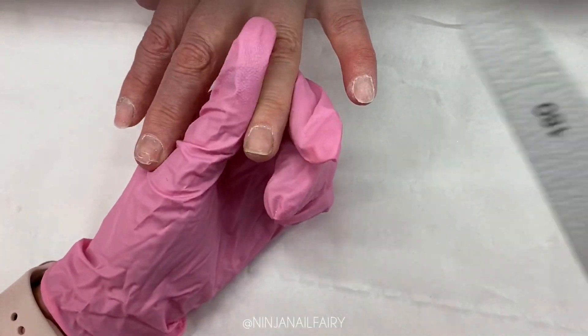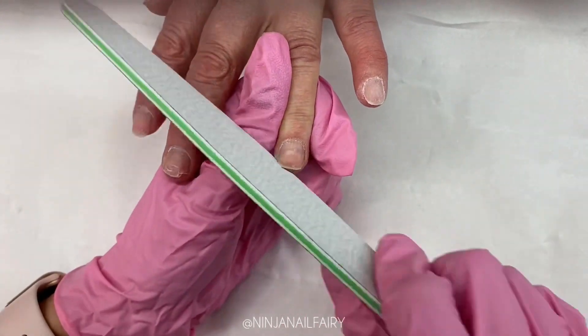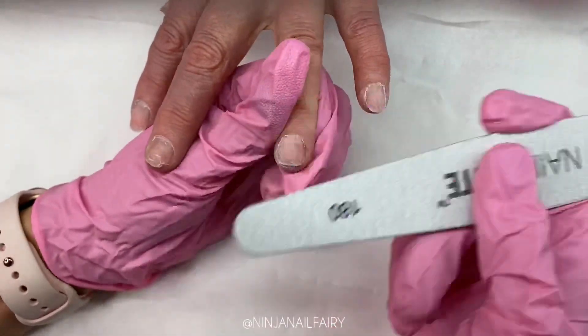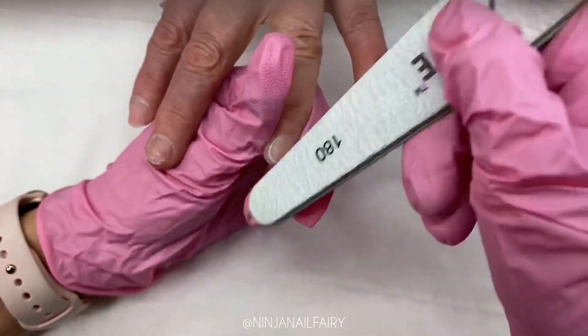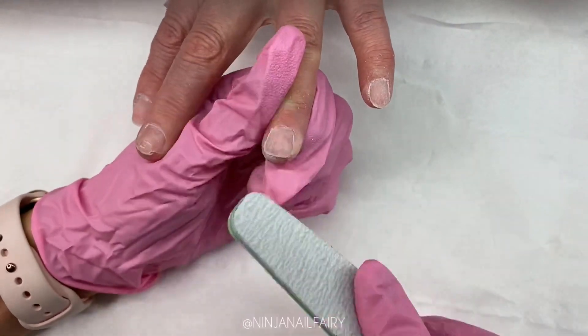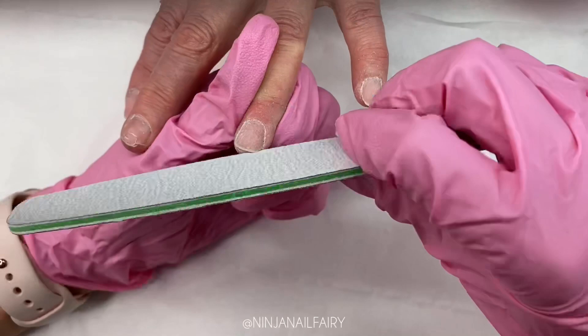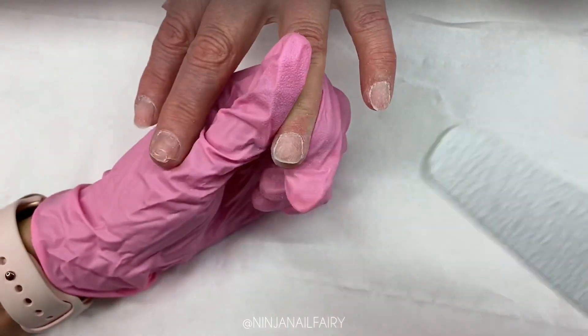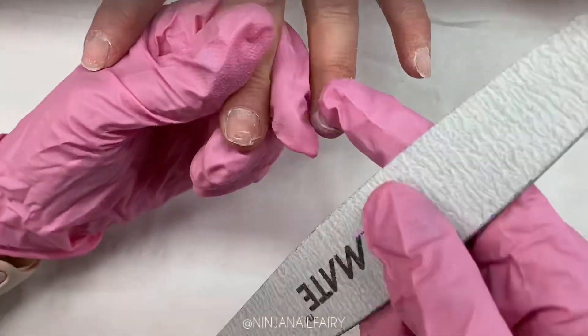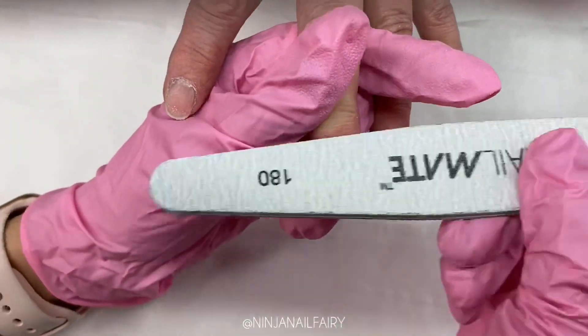For now I'm going to be using the 180 grit nail file. This is a double-sided file and both sides are 180 grit, which is perfect for prepping the natural nail. I'm just coming in very gently and removing that shine from my mum's nails, making sure to be careful around the cuticle and the skin area where the nail folds and the side walls are, because we don't want to end up cutting our client.